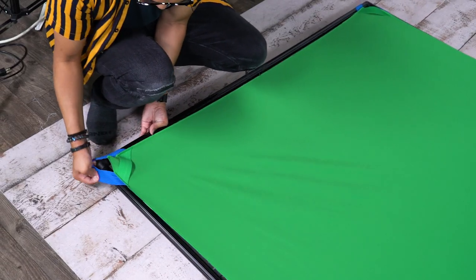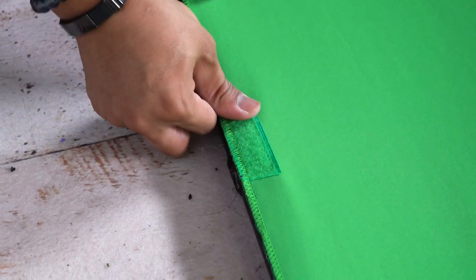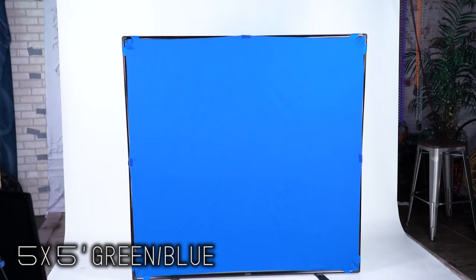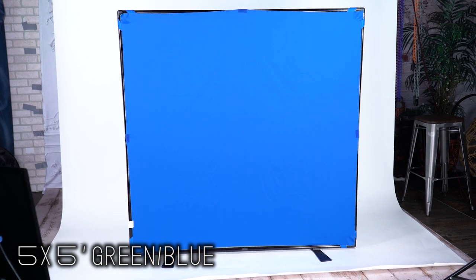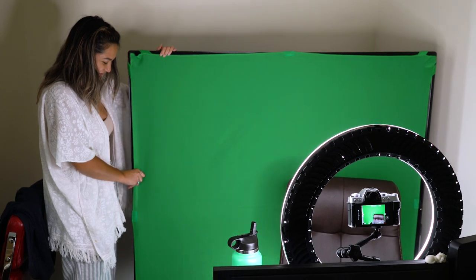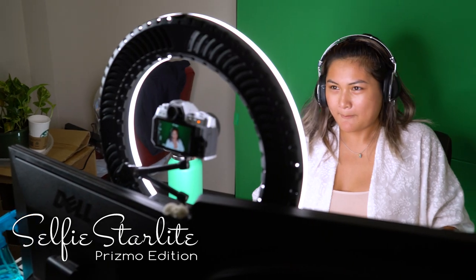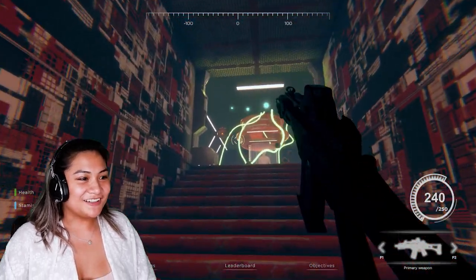The rigid frame also means your backdrop will stretch smoother for a wrinkle-free background or a shadow-free green-blue screen that's easier to key. The 5 by 5 green-blue version of the complete portable background kit is perfect for streamers who need a chroma key backdrop. Just set it behind your chair and use a ring light like our Fotodiox Selfie Starlight to light you and the background at once, then key it out to put yourself seamlessly in your stream.